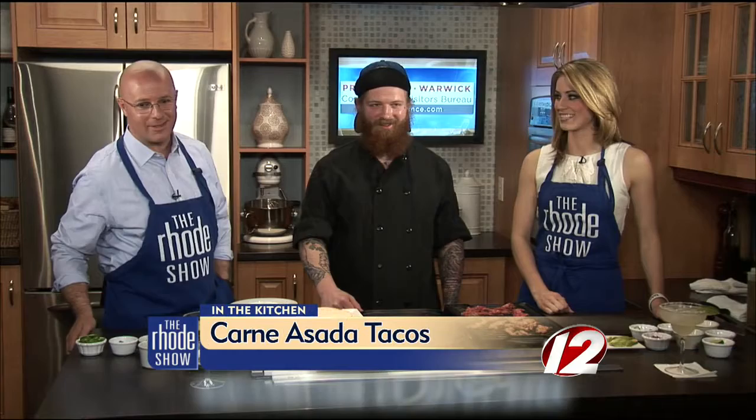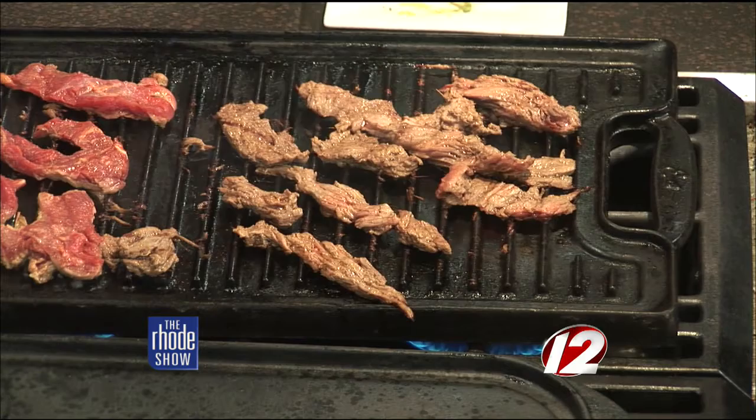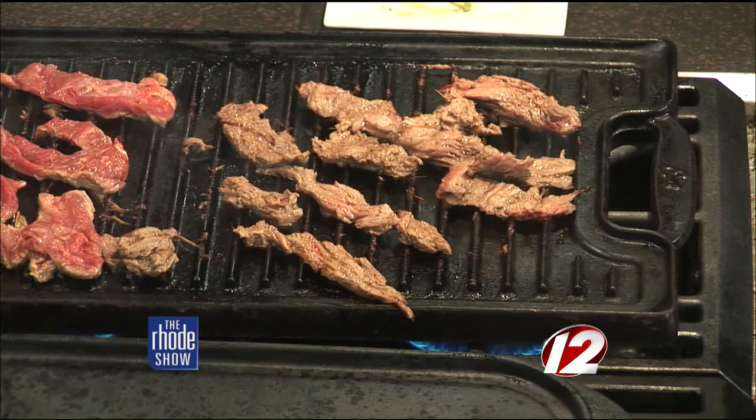Chef Blake is here from Lola's in the kitchen and it smells great. Right now the carne asada is on the grill — some of it is more done than the rest. Since it's very thin, it cooks pretty fast. Typically it's cooked on a gas grill at the restaurant; on this grill pan, it's only been going for about two minutes — that's really all it takes. The meat has been cut down into smaller strips, which is how they'd cut it at the restaurant to serve it in tacos.